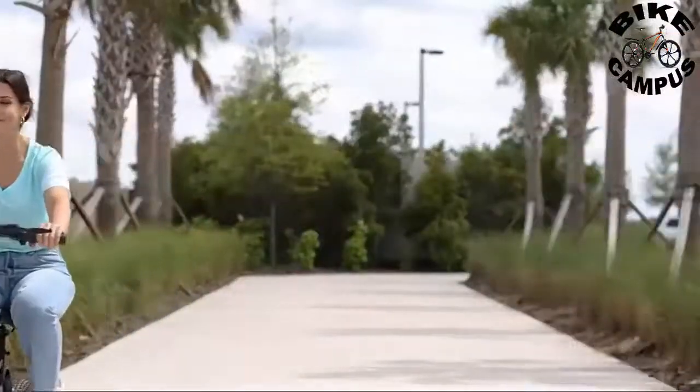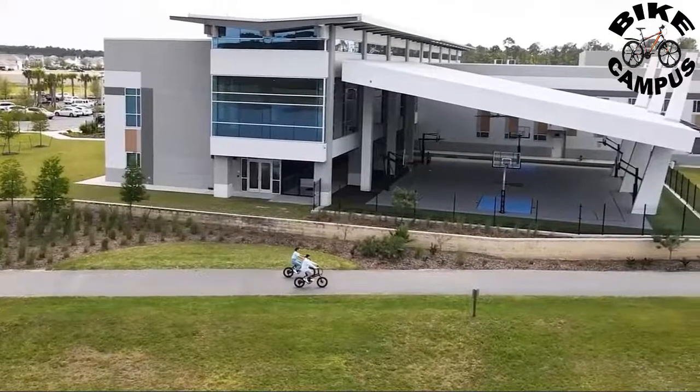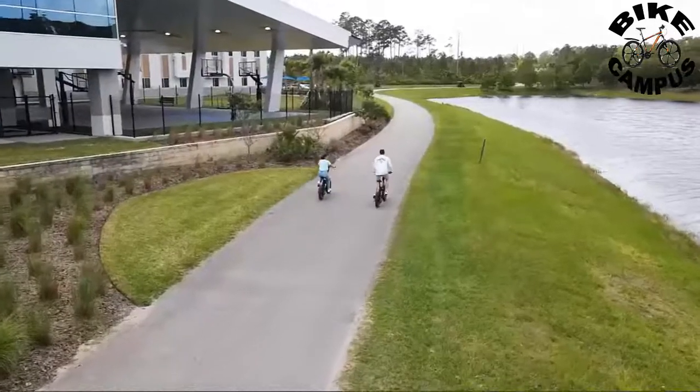The electric bike for adults with full suspensions helps to smooth out trails and gives you more control over rough terrain.